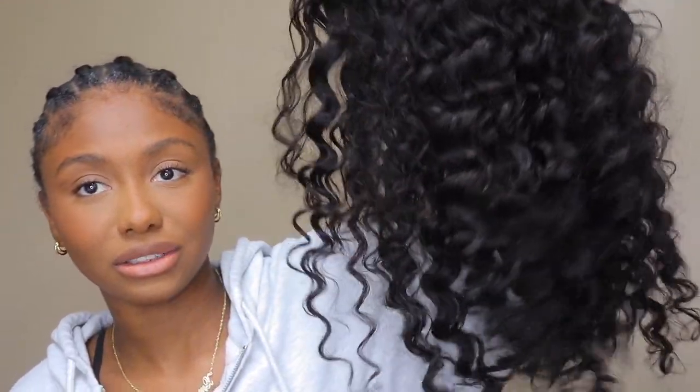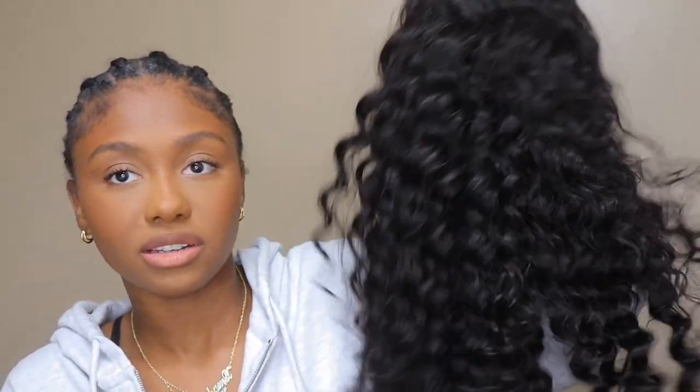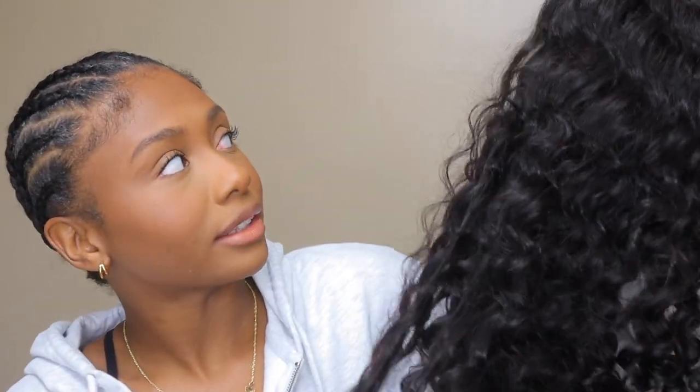I did not do anything to it. I just took it straight out of the box, and this is what it's looking like. It got a little messed up and frazzled just from having it everywhere. But look at how pretty these curls are — they're so pretty.